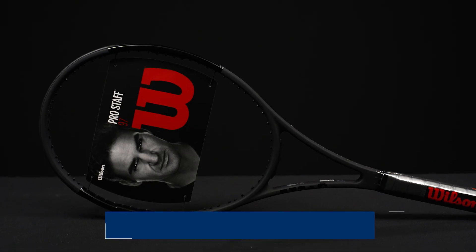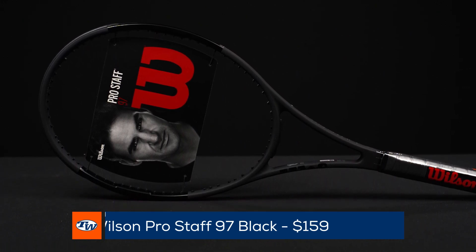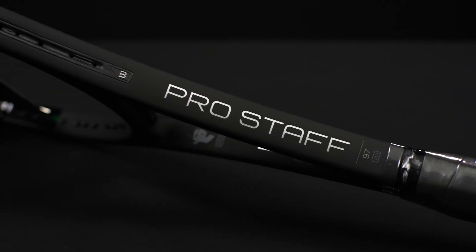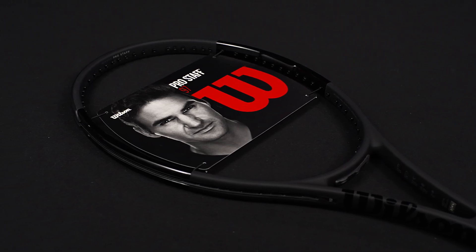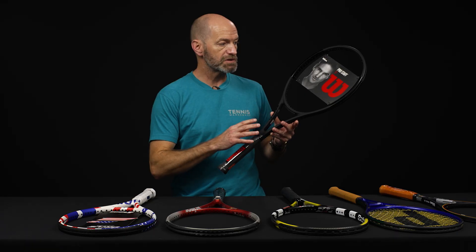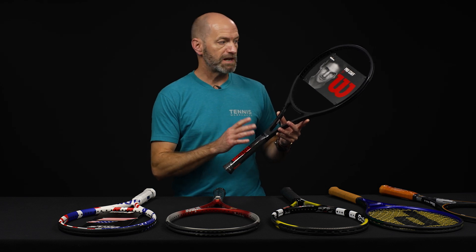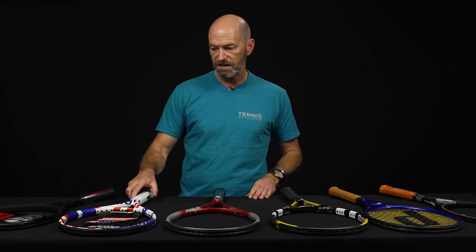First up, got a great deal running right now on the Wilson Pro Staff Black version — this is down to $159. Great playing racket. You got that 97 square inch hoop loaded with control, nice crisp response. It's a little lighter than the RF version, so if you're a strong player and you like to customize your own rackets, this is a great platform racket to do that with because there's still some room to add weight. But even in stock form, got some nice plow through, great playing racket at a great price. We don't have a ton of those, so get them while you can — we're starting to run low on some grip sizes.